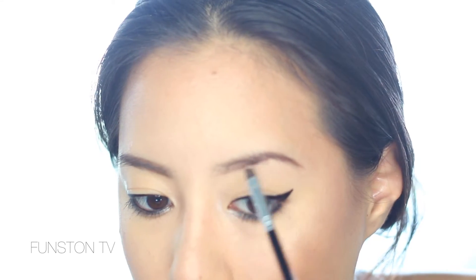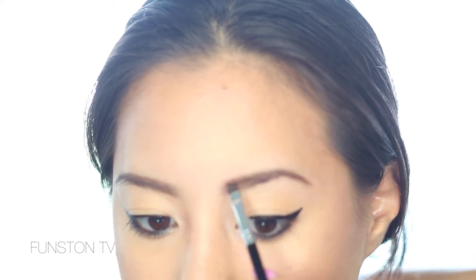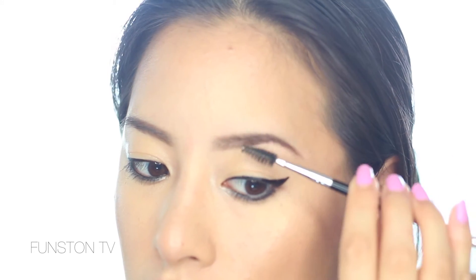I would always suggest when you fill in your brows to follow the natural shape of your brows and not try to accentuate it too much or it's going to look less natural. Just build it up until you're happy with it — I'm just going to define the tail a bit more. I always like my brows to be darker on the outer tail and lighter in the inner corner, because if you draw your inner corners as dark as the outer tail, you're going to look really mad.